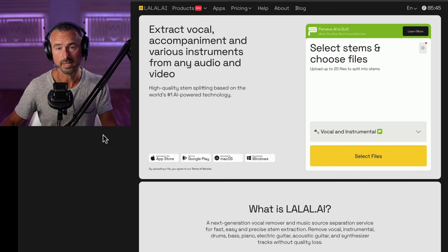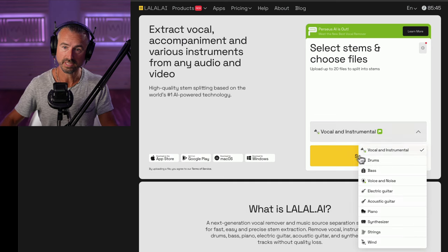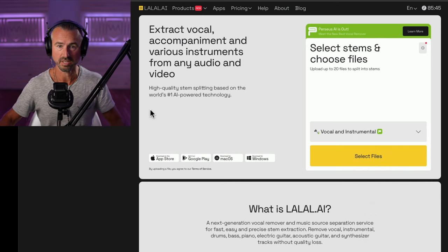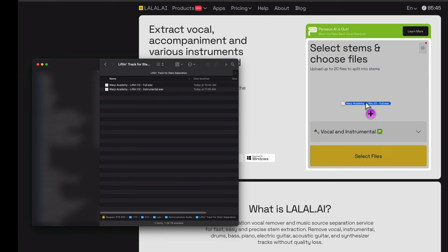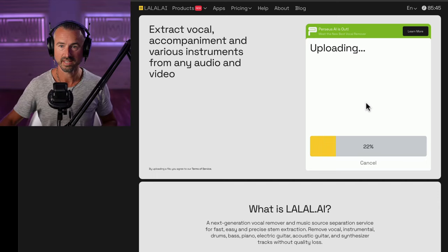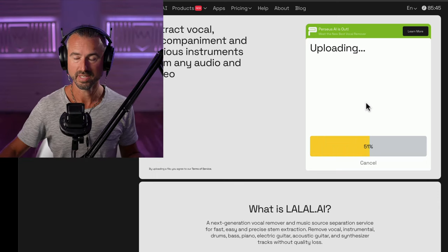I use this online stem separation tool called LaLa. You literally just drag the audio file onto their interface - it could not be simpler. By default, they have vocal and instrumental selected, which is what I want. But you can actually do 10 different types of stem separation, which gives you the ability to do tons of stuff. I just take the fully mixed song, drag it on top of the interface, and boom, it does its thing.